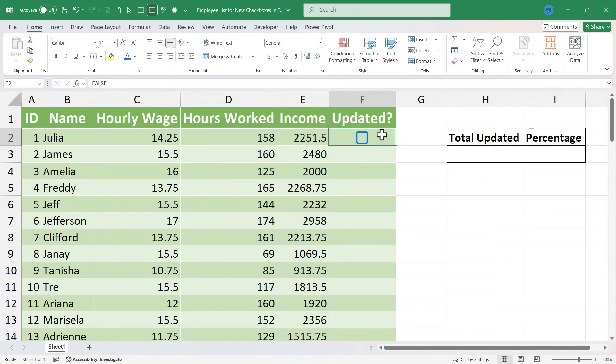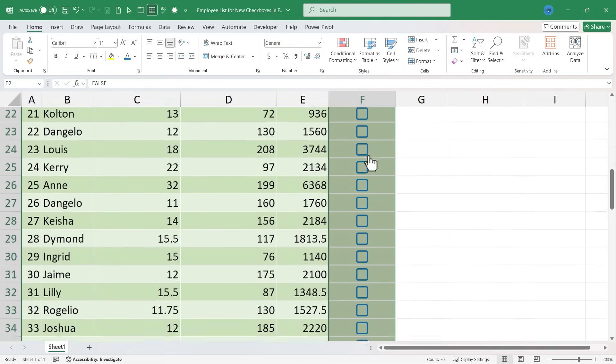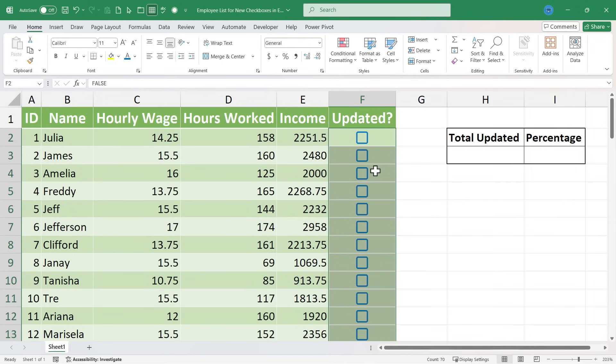I'll click on cell F2 to select the cell. There's the fill handle — the little square in the lower right corner of the selected cell. If I double-click on that, it will copy or flash fill the checkbox all the way down my spreadsheet. It actually copied the checkbox all the way down, and not only the checkbox but also the formatting — this green background color got applied to all of these other cells.